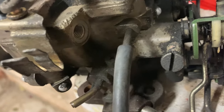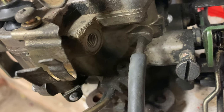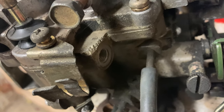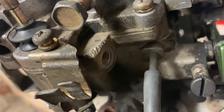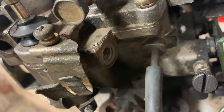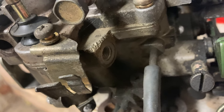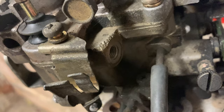This carburetor doesn't have one fitted, but there would be a solenoid here for the idle cut. When you turn your car off, this cuts the idle circuit to stop any fuel from entering the engine and will stop any chance of running on. So if you're having trouble with the car idling or the car refuses to idle, check that this solenoid is energising — you should be able to hear it click when you apply voltage to it.